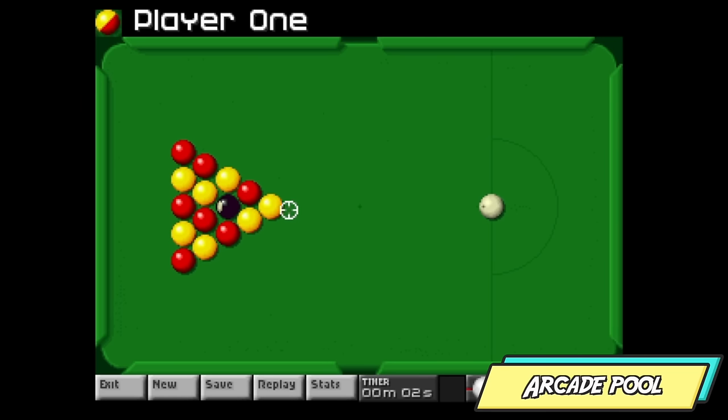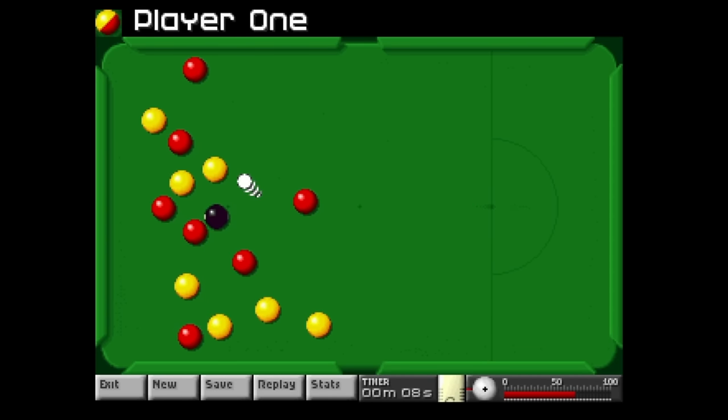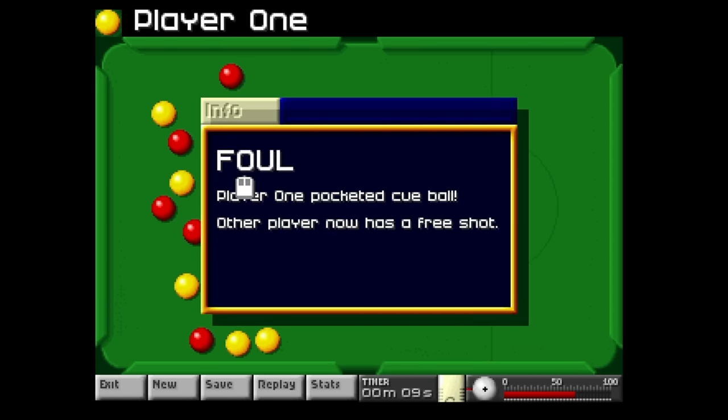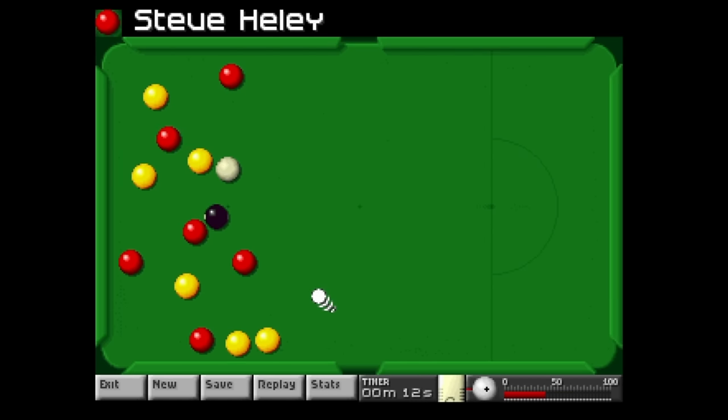Like many pinball games on the Amiga, pool games were just as much fun for me back in the day, and this is another belter that I have already spent quite a bit of time on over the weekend of recording this.